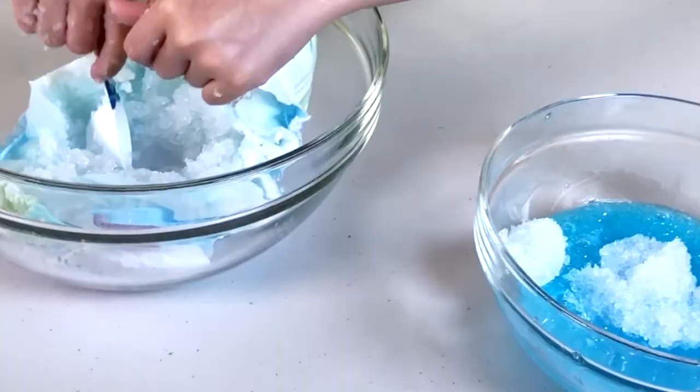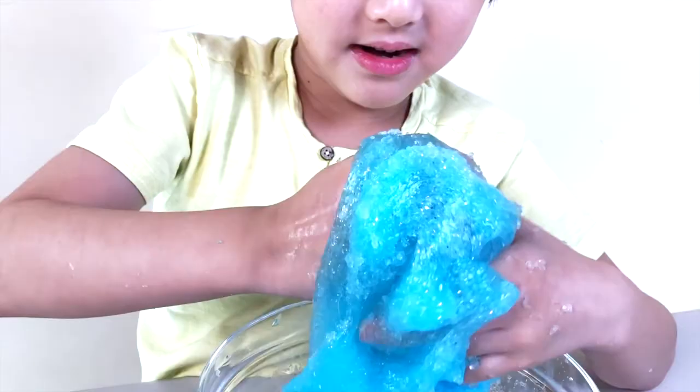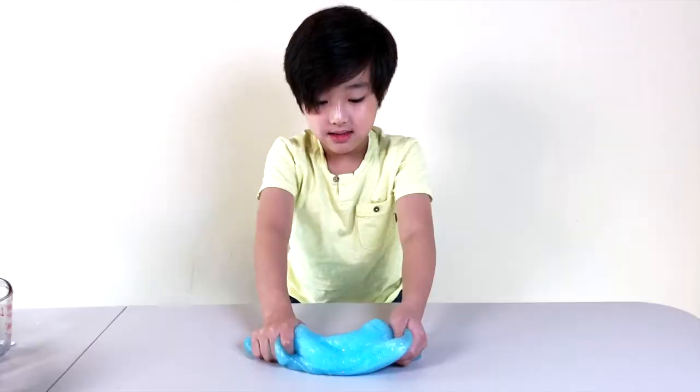Now let's mix this stuff up and see how this goes. It smells nice because of the diaper thing, because of those particles. Look at those crystals! Take a real close sneak peek. And also you can see the crystals by doing this — those are all crystals!